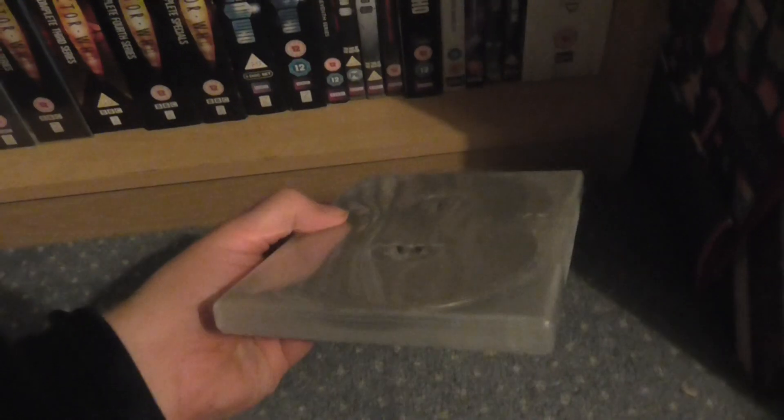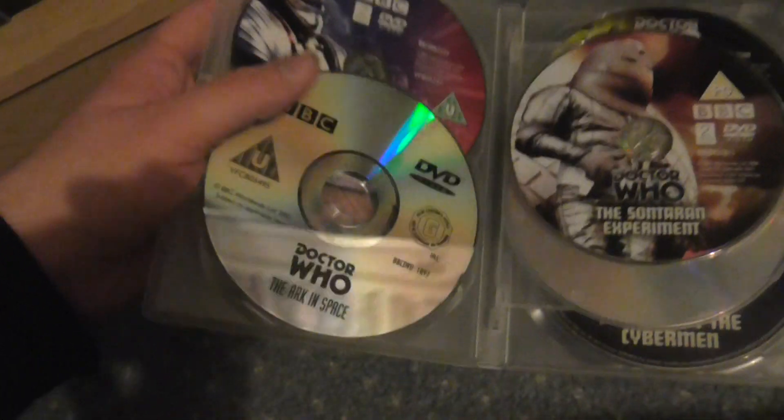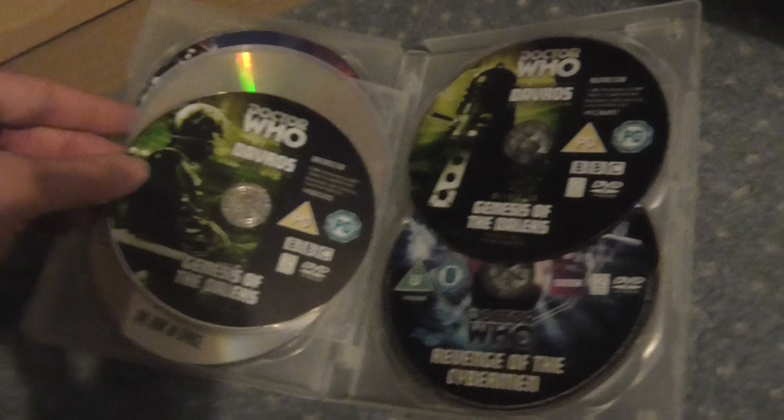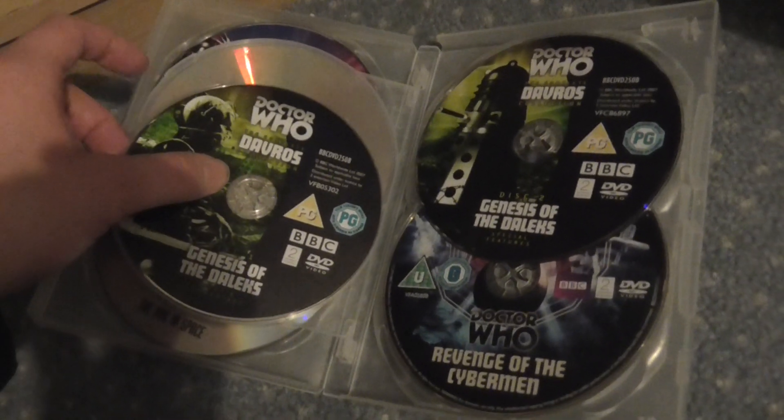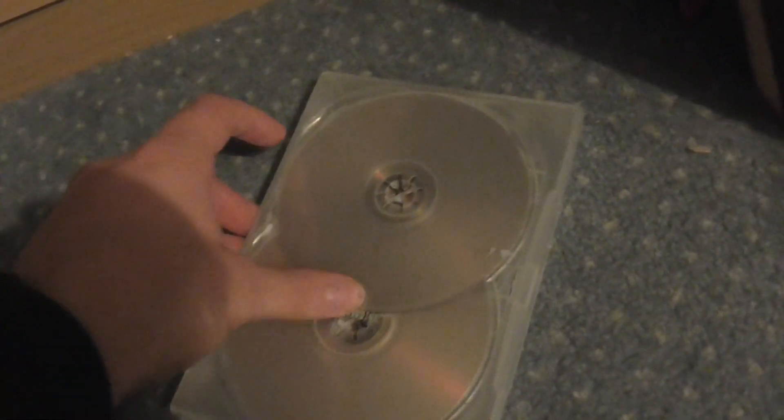As an experiment, I'm collecting a bunch of blank cases. This is Season 12 — it's the only season of classic Doctor Who I've completed so far. It has every story: Robot, The Ark in Space, The Sontaran Experiment, Genesis of the Daleks — the main disc plus a bonus disc — and then Revenge of the Cybermen. So that's Season 12 in its entirety.